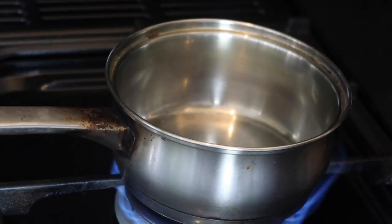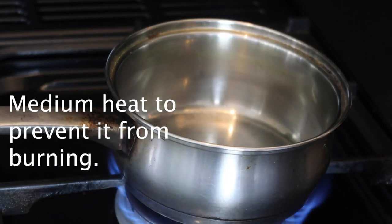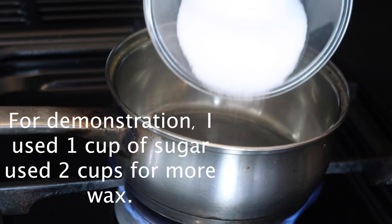Without further ado, let's jump straight into the video. So what you want to do is put the stove on medium heat, and then you add your sugar.